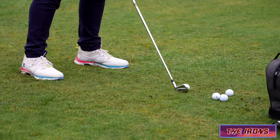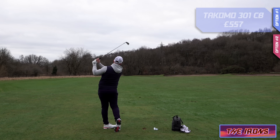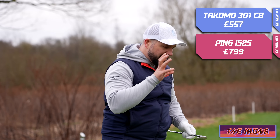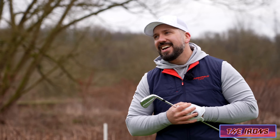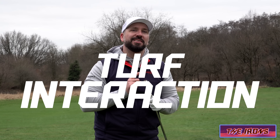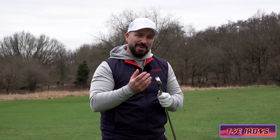But these irons — oh my word. The strike and the feel — and this is going to sound so nerdy, but you're going to forgive me — the turf interaction with this club is just like... the way it...